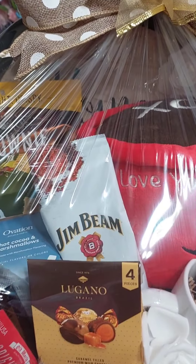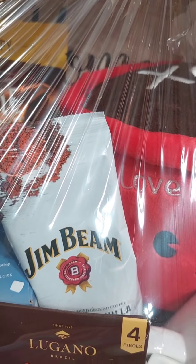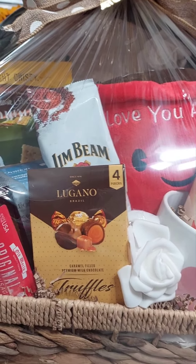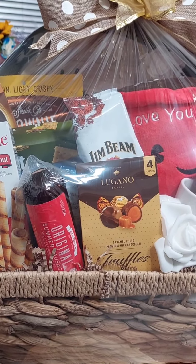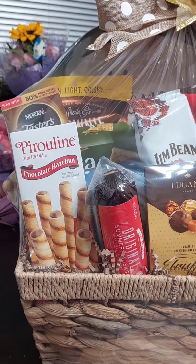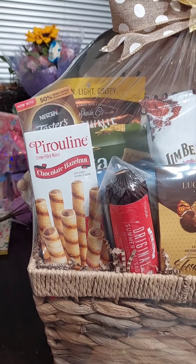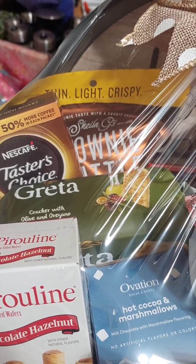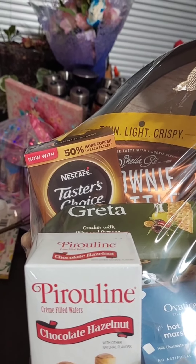I also placed in some Jim Beam flavored ground coffee, truffles, summer sausage, some chocolate poutine, chocolate cream-filled wafers, some Greta crackers made with olive oil and oregano, and Taster's Choice instant coffee.